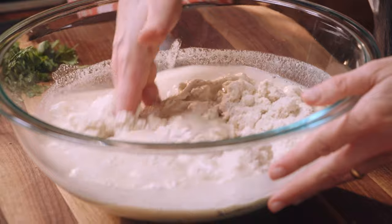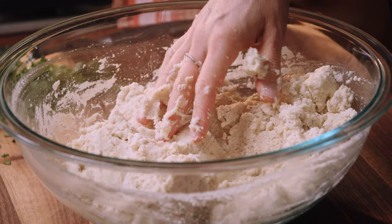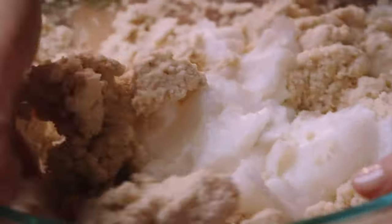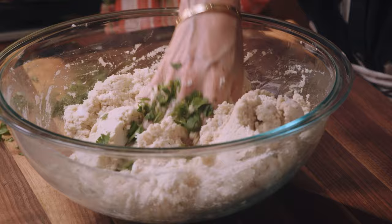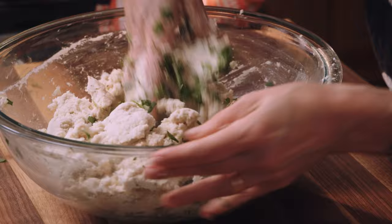Start mixing the masa — this is so nice. You can use vegetable shortening or lard; whichever one you use, for this amount of tamales I'm using one cup. You want to make sure you're really mixing the vegetable shortening or lard in with the masa. Now I'm adding my herbs in here. I'm gonna mix these — oh, so pretty.